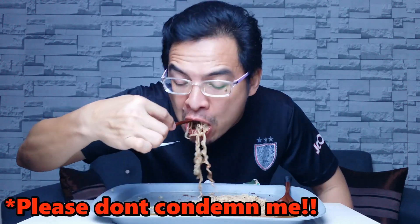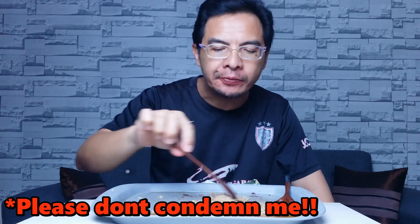Jangan lupa untuk komen — tolonglah, please jangan kecam aku — komen yang baik-baik je lah. Share, dan jangan lupa tekan tombol loceng untuk sebarang notifikasi video-video terbaru daripada aku. Tekan butang 'all' tu!